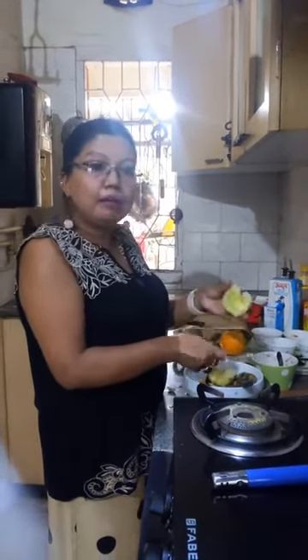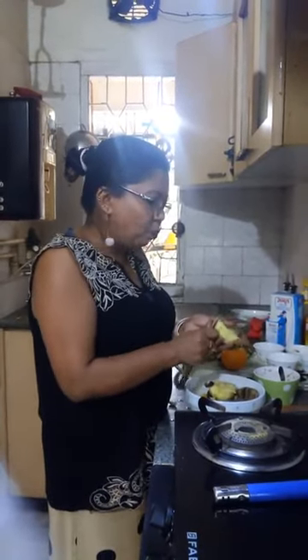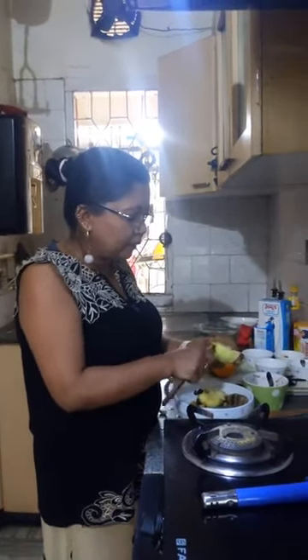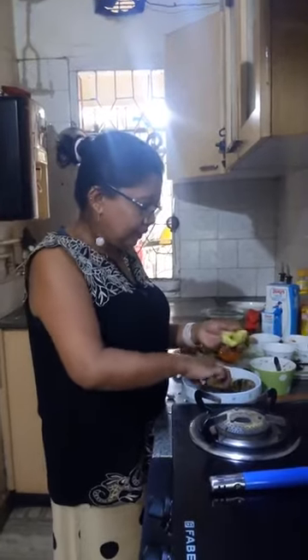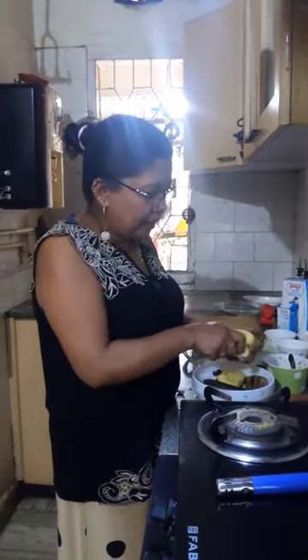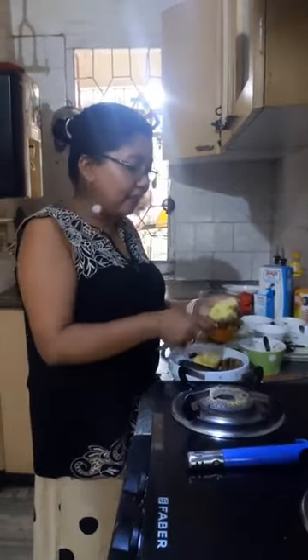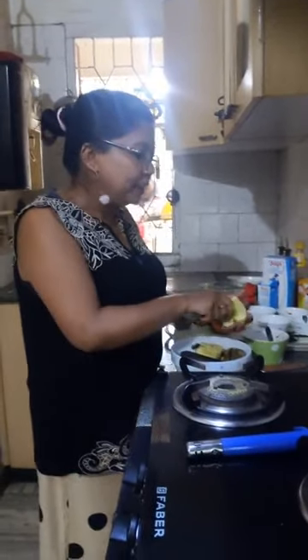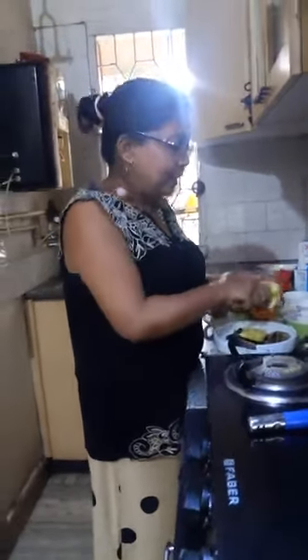We will make a cavity like this, and we will not poke it all the way down. We will make a cavity like this. Because we will make a very sweet dessert. People who are very health conscious, I know you will fall in love with this because we will use a lot of fruits. And the children who don't eat fruits, they will also eat this recipe.